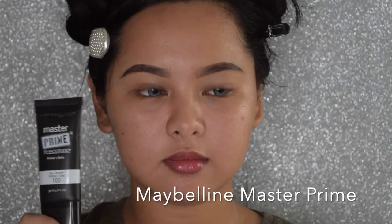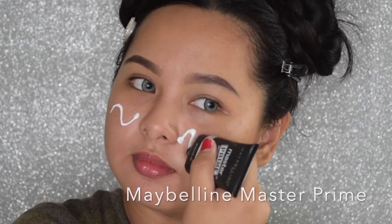So we'll start with my bare face. I already have sprayed some aloe vera mist and I did my brows off-cam. And of course, we're going to start with the Maybelline Master Prime by Face Studio.